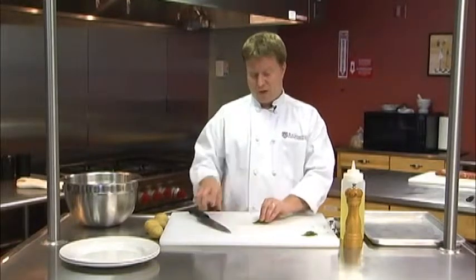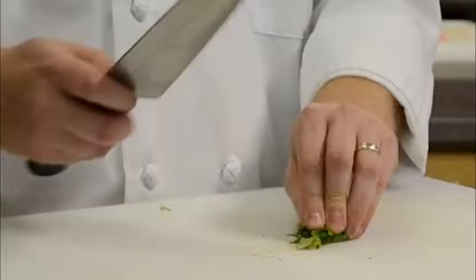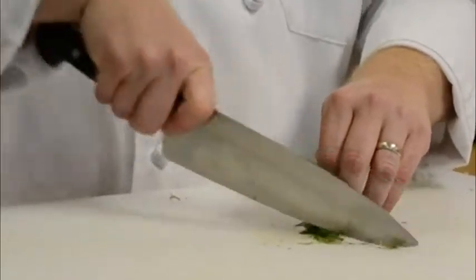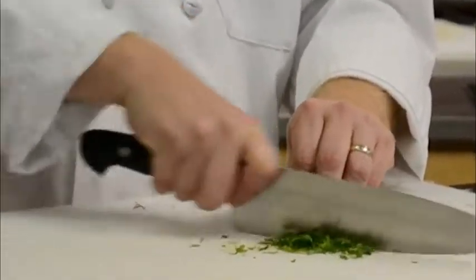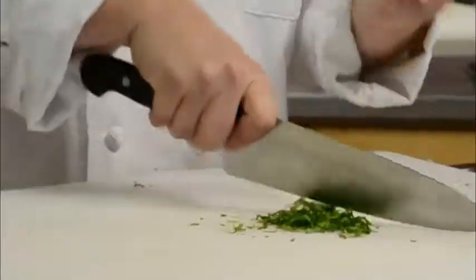I'll bundle them up and then chop through them. I say chop, but what I really mean is more like slice. Because when I hit the food, I actually push forward and slice the herbs. If you were just to chop and chop, you'd actually bruise them and they'd turn a little bit more brown. But if you push forward when you make contact, you're going to slice it and it's going to stay much more bright green and vibrant.